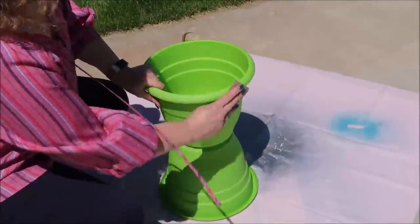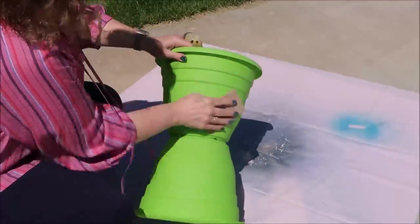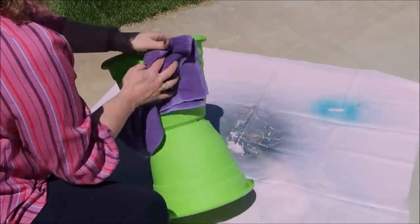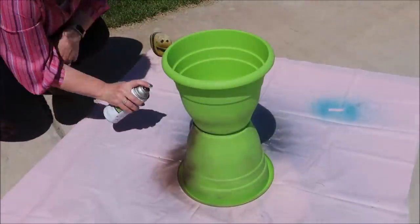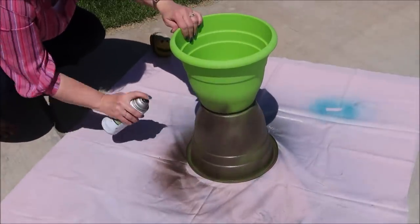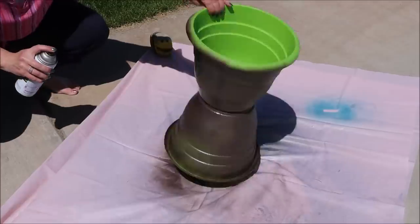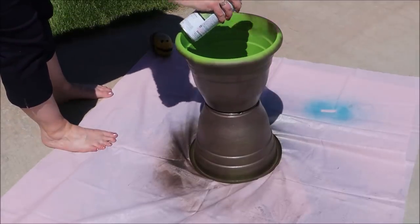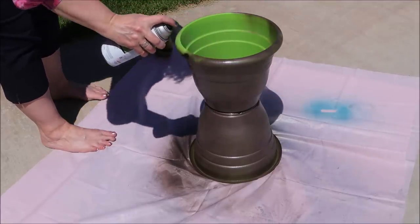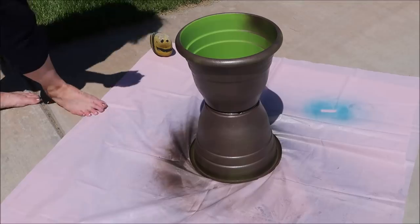Once the glue is thoroughly set, I'm just going to take some sandpaper and go over this to rough up the plastic a little bit so that the spray paint will adhere better. Then I'm wiping off the dust with a cloth and it'll be ready to paint. I sprayed mine with a couple of coats of this Rust-Oleum hammered finish spray paint. I really like the way this finish turns out - it looks more like metal. I did decide to spray down inside a little bit so that if I wanted to plant flowers directly in it, none of the green would show.